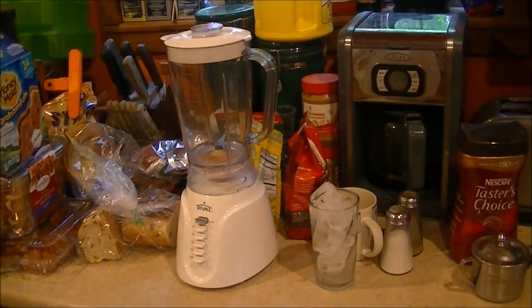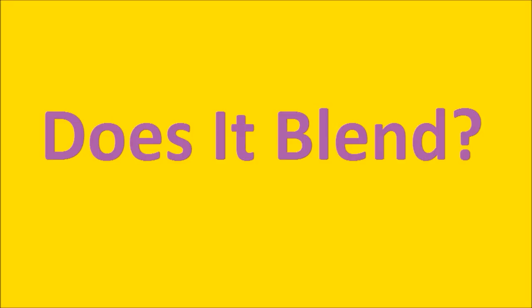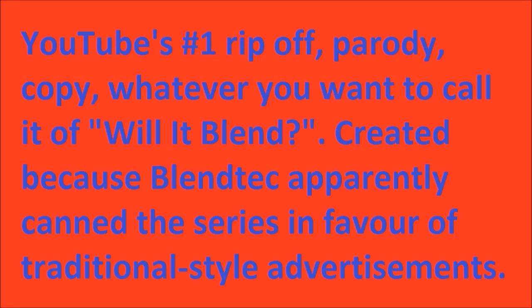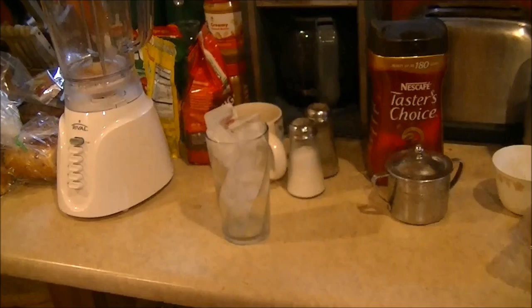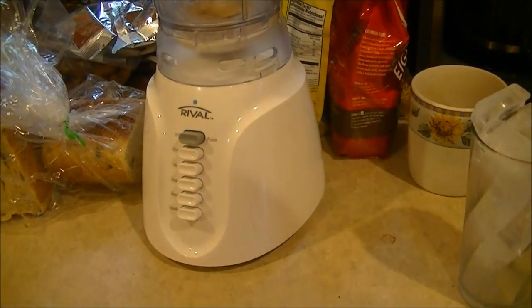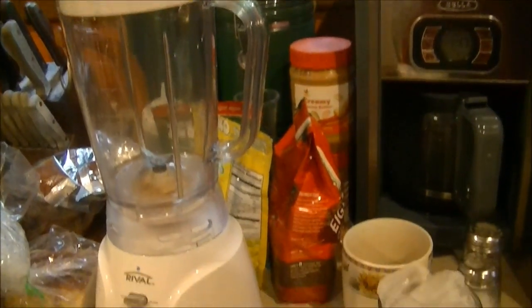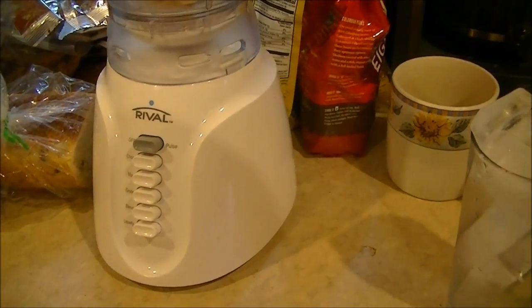Does it blend? That is the question. Today I'm going to attempt to turn this ice into snow using this cheap piece of shit blender. You probably saw Blendtec do it, but can a piece of junk rival blender do it?